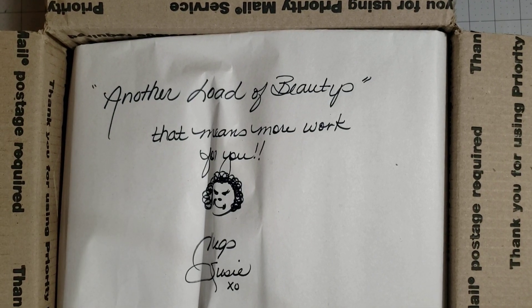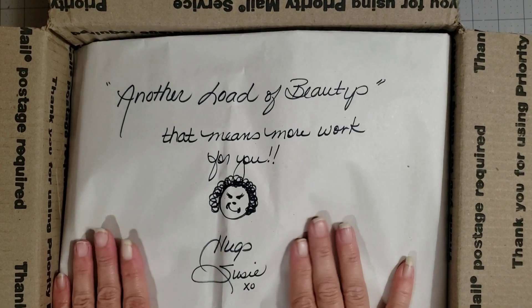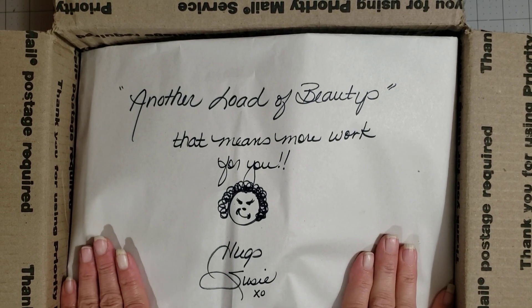Hey y'all, it's Diane with Shawcraft 1, my old barn door. Look how stinking cute this is.